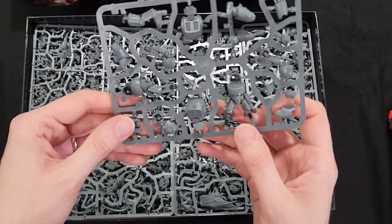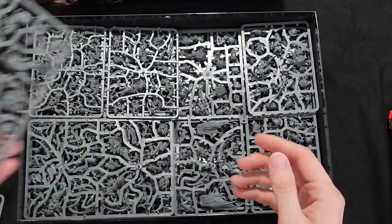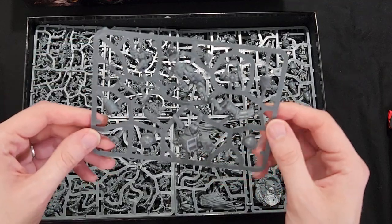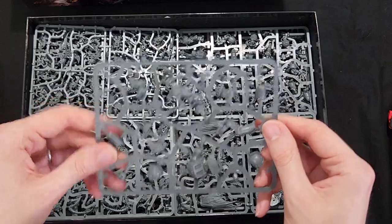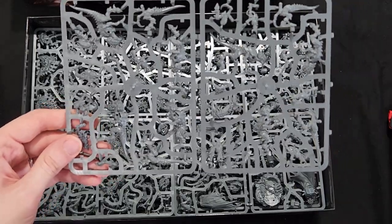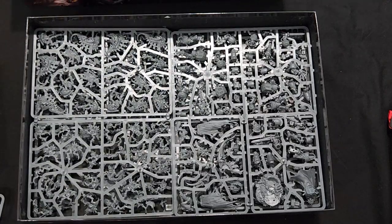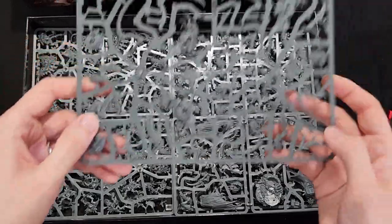I believe this is all terminators here — very nice. Here is the Terminator Librarian. Looks like we got a set of Termagants here. I apologize for the squeaking in the floor — I had to do this unboxing on the floor. And looks like this is one of Von Ryan's Leapers here.